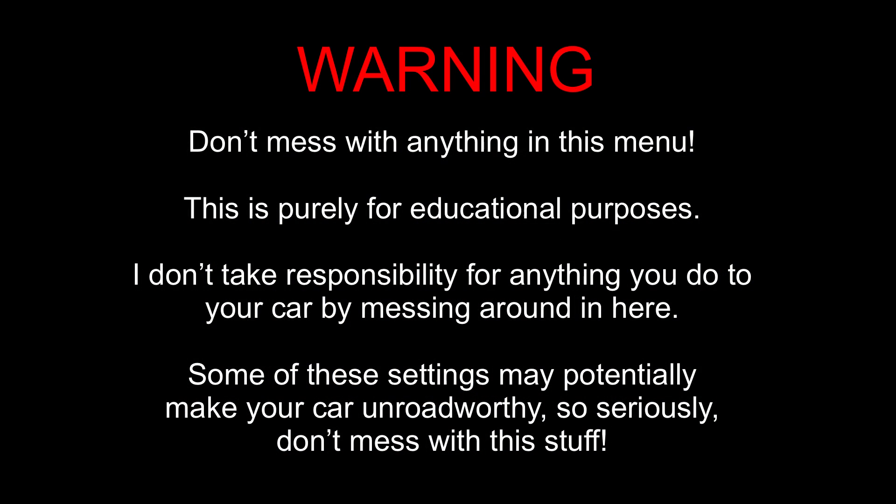For those of you who don't know, the Leaf has a hidden diagnostic menu on the central dashboard computer. There's a little trick to get in there. I will preface this video with a big warning: don't mess with anything in this menu. This is purely for educational purposes. I don't take responsibility for anything you do to your car by messing around in here.